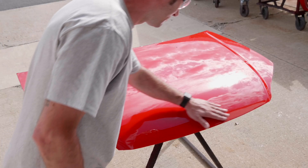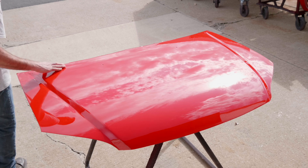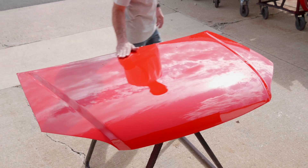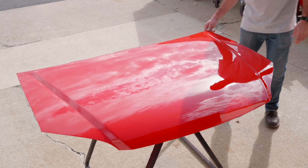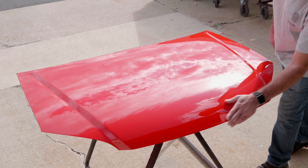Applying a quality clear coat over base coat color not only provides a superior gloss, it protects the color from fading due to the sun's damaging ultraviolet rays, and enhances appearance, scratch resistance, and overall durability.